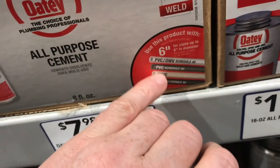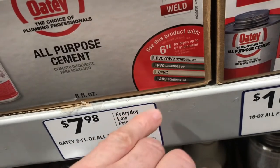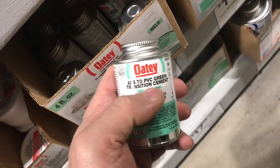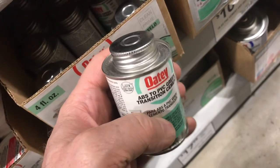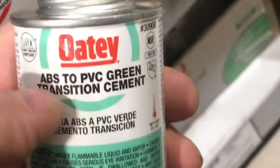When you're gluing plastic, you don't want to start mixing PVC and then gluing it to ABS. Is it possible? Kind of. There's a special glue — it's green, called transition cement. If you have to go from ABS to PVC, this might work, but you've got to check your codes.